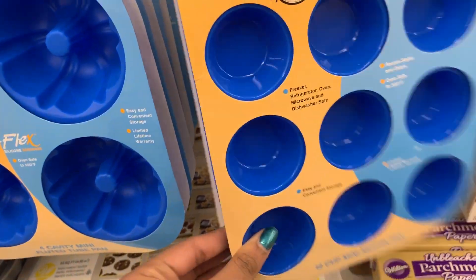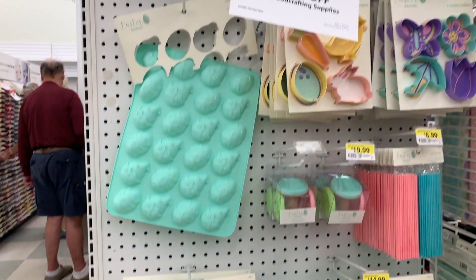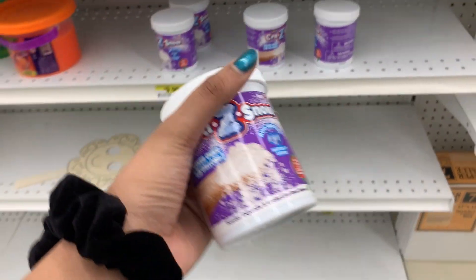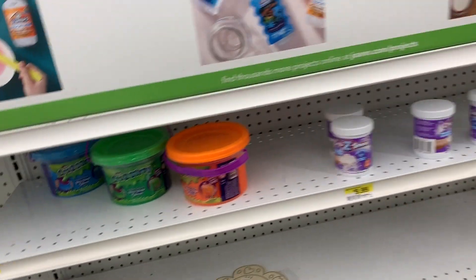I almost got this circular one because it's shiny on the inside — if you do resin, you want those shiny molds — but I didn't end up getting it. There were some Easter ones too, and then I found this different brand of fake snow called Crazy Snow, which I'm really excited to try out.